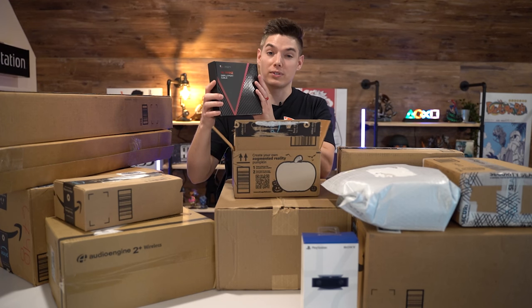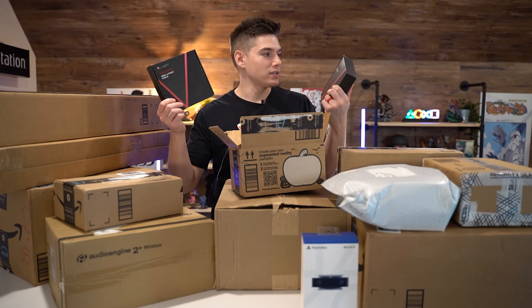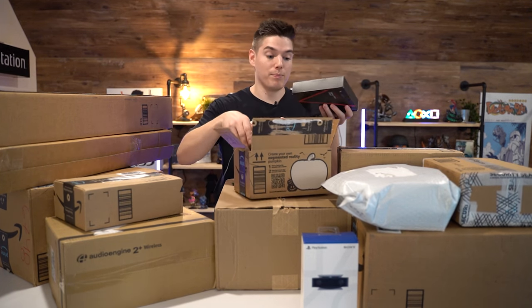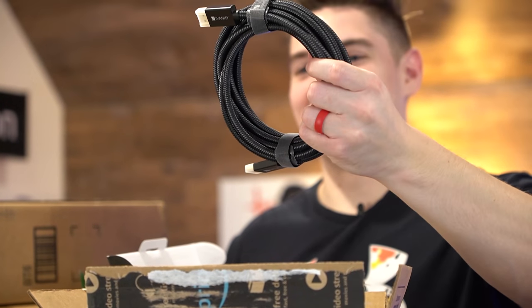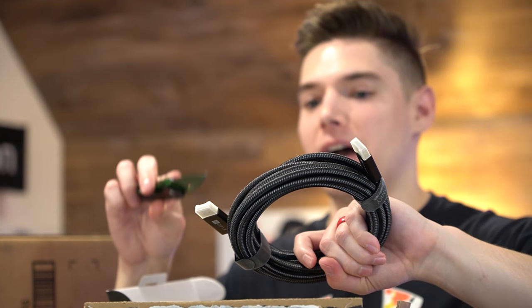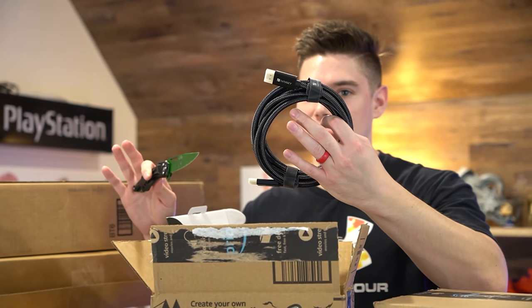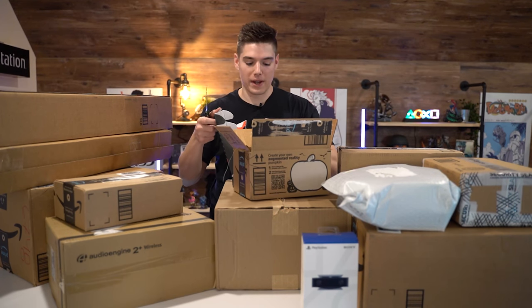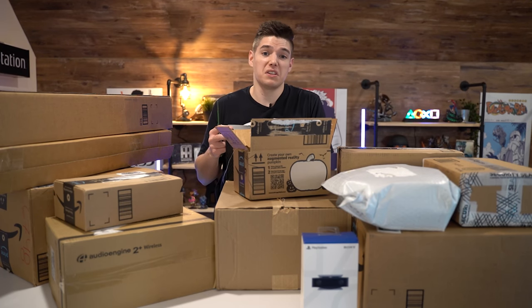I have some upgraded 4K cables here. This is actually DisplayPort — this is Ibonki, I think that's how you say it. These things are freaking beefy too. I've definitely bought Ibonki cables before and they're very high quality. You really just can't go wrong, but I do want to test and see which one gives me better results — or maybe the exact same results. Who knows?